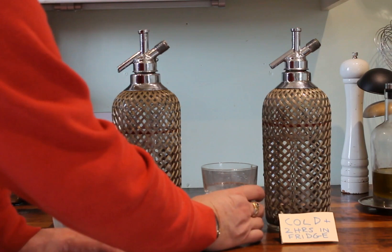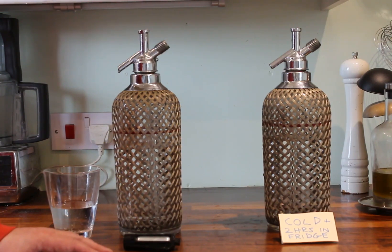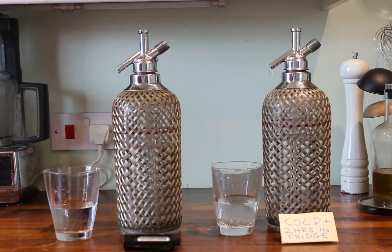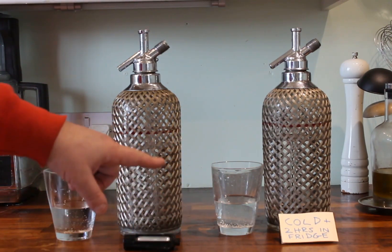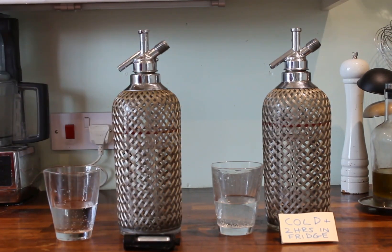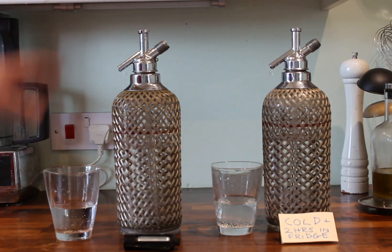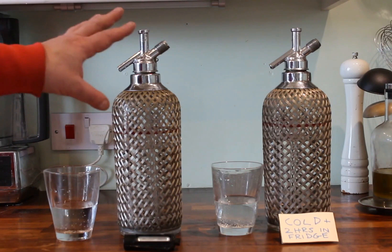Whereas the chilled one, because it's had time for the CO2 to dissolve into the water, it tastes a lot sharper on the tongue — and that's what people are expecting. If that had been left for a good six or eight hours, or even overnight, then it would taste really zingy on the tongue compared with the warm one, which would go flat within a few minutes in the glass. The longer you leave it in cold conditions, the better the mouthfeel is going to be.